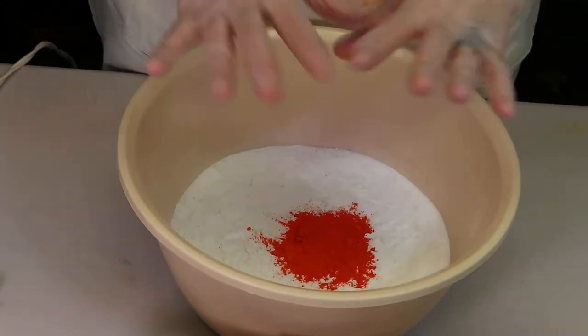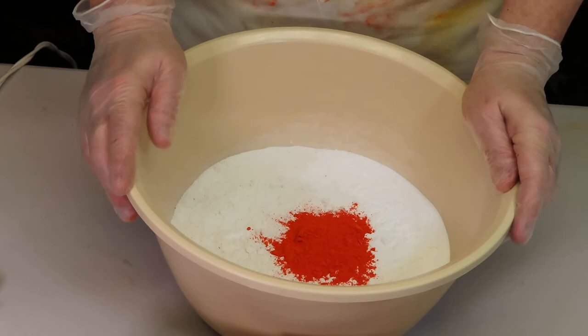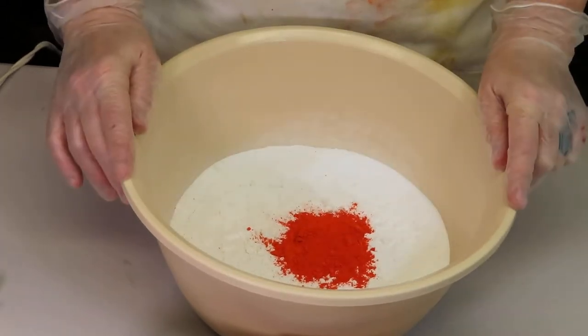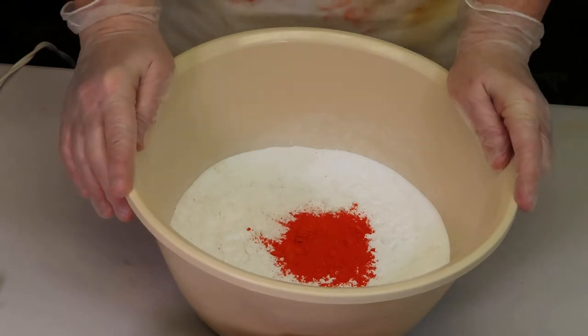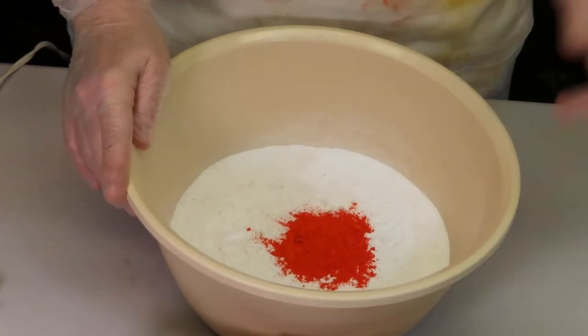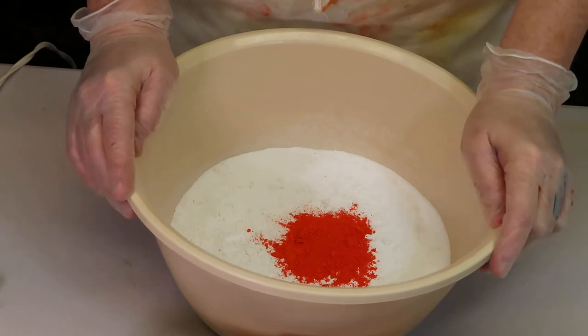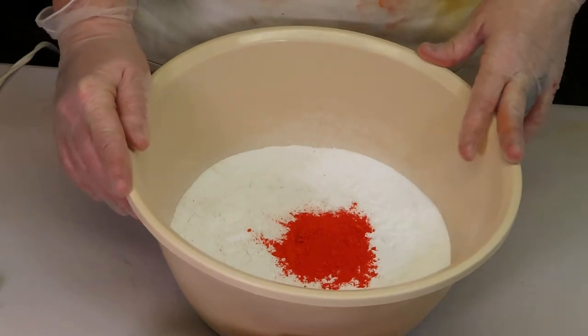Lakes and micas are dispersible in oil, as opposed to FD&C dyes which are dispersible in water. Today I'm using the lake — I wanted a nice orange color so I put in quite a bit. I have my citric acid off to the side; that's the last thing we're going to be adding today.